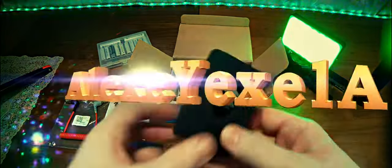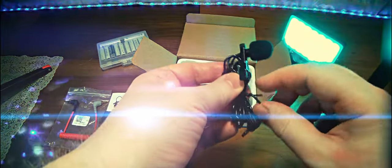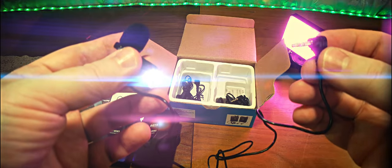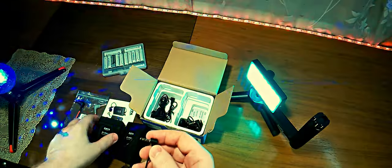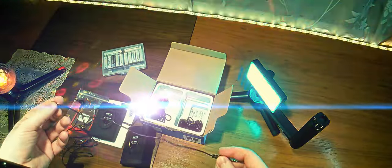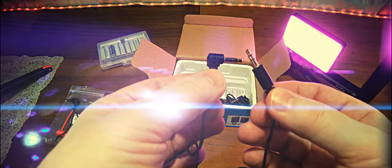Inside we have a lavalier microphone of about a meter in length — maybe a little more. It is used to fix on clothes. It uses a 3-pin TRS connection. We will take it and connect it to the microphone. Next, we have a cable for connection to the camera, about 20-30 cm in length, and here it is a 3-pin TRS connection.